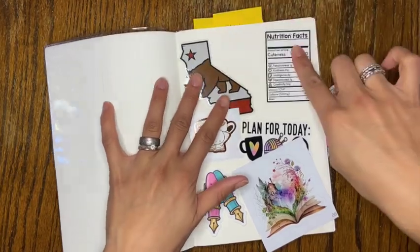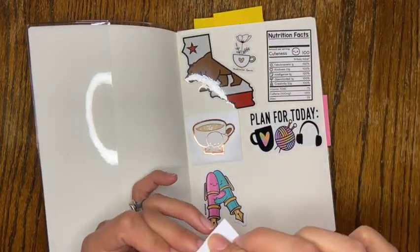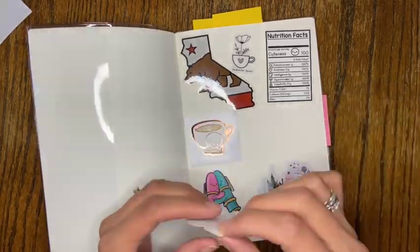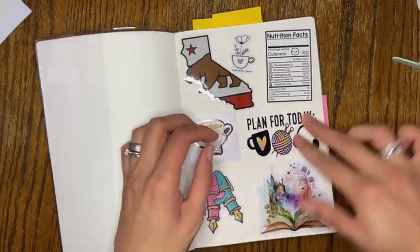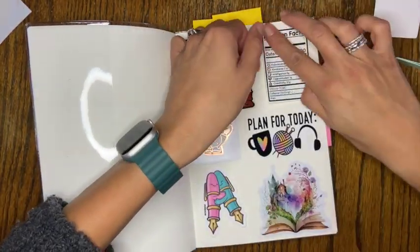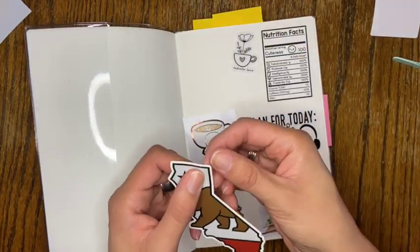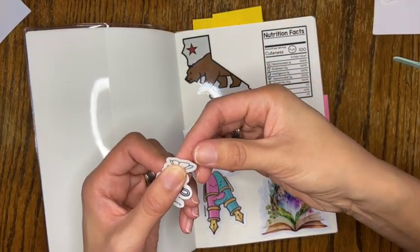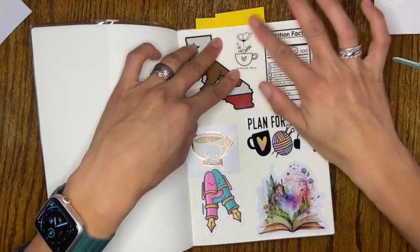We're going to stop talking and go to the flat lay so you can see how I'm setting this up, what I'm tracking, and how I'm anticipating using this for 2024 to track my knits. We're starting off with some stickers — these are all things that represent me as a person right now: coffee, knitting, books, being from California, and fancy pens. All the businesses where I got these stickers will be in the description below.